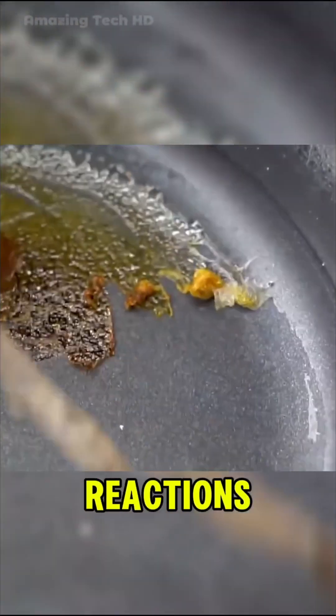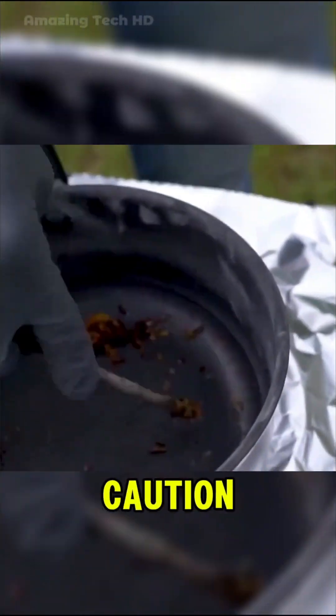These fascinating experiments reveal the unexpected reactions of everyday materials under heat. Proceed with caution if you try anything similar.